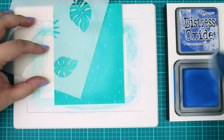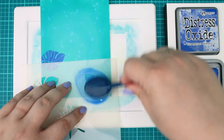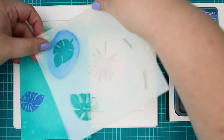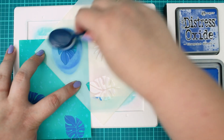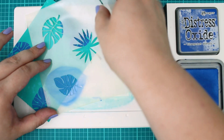I picked the hibiscus flower stencil set from my stash. This time I am going to use only the leaves. I will start with the smallest tropical leaf and blend it with Blueprint Sketch Distress Oxide ink, placing the stencil where I want. I am trying to not overthink it, just enjoy the process.